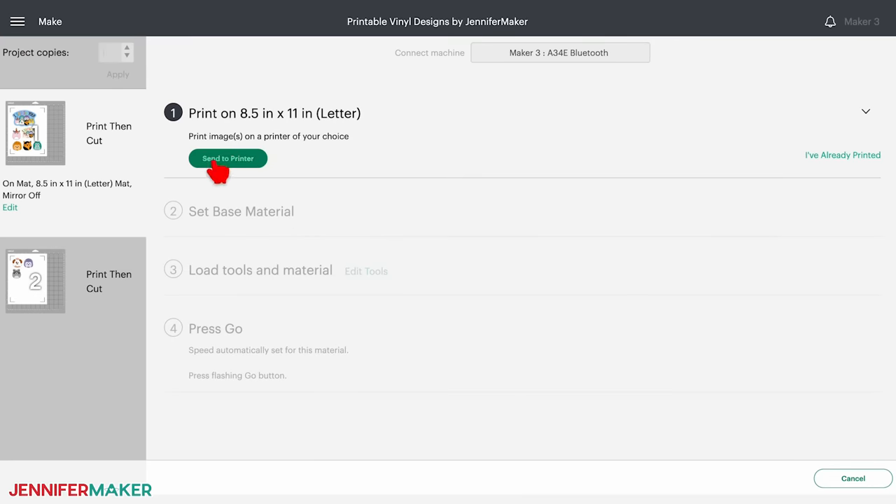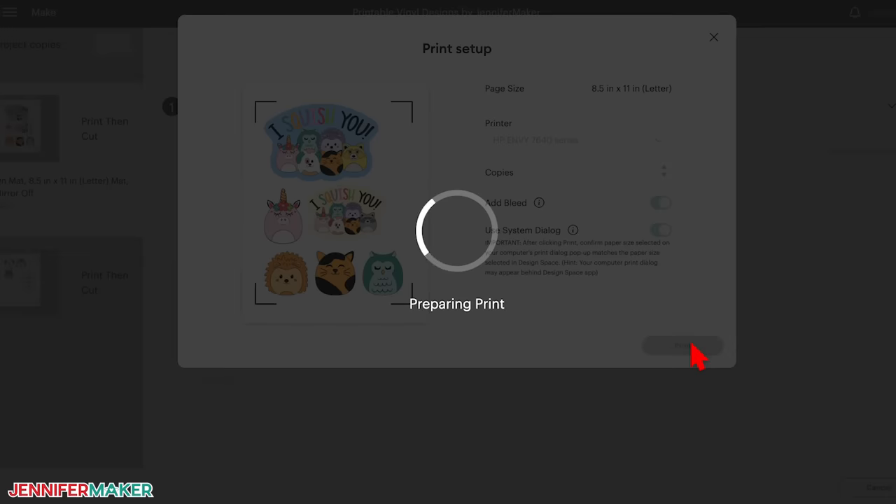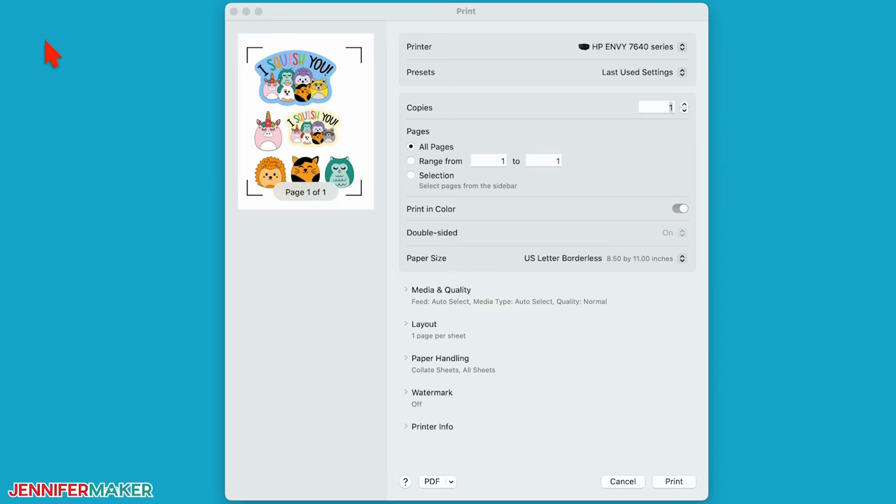Make sure the correct material size is selected for each mat. My printable adhesive vinyl is eight and a half by eleven inches. Click back on the first mat and then continue. On the make screen, click send to printer. In the pop-up, make sure the correct printer is selected. The add bleed setting is used to minimize the chances of the cut leaving extra space around the outside of your image — leave it turned on. Now toggle on the use system dialog setting.